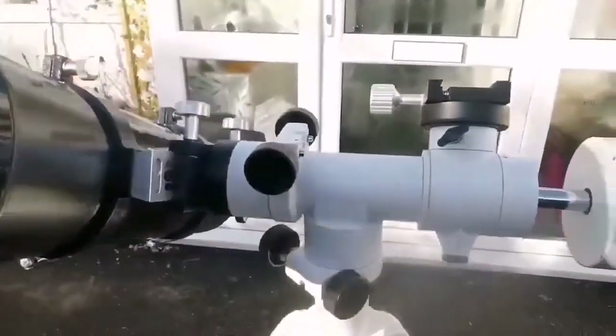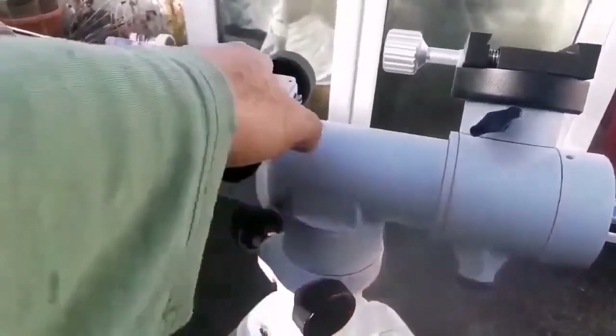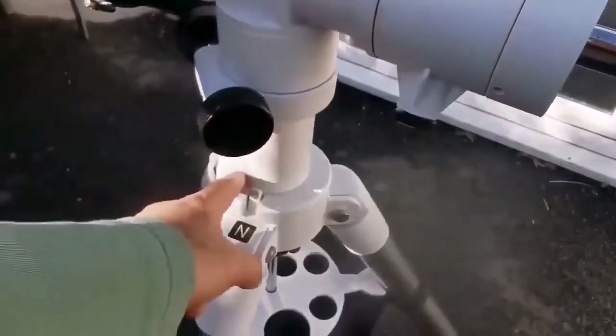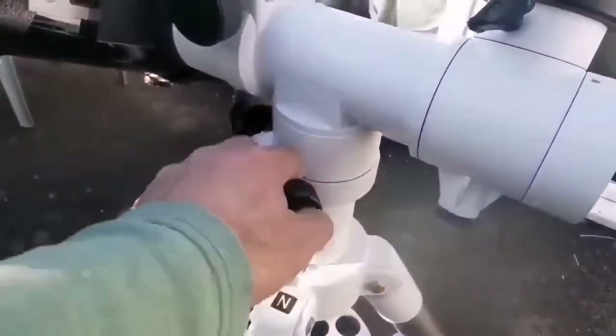The mount I am using for this telescope is the alt-azimuth mount, this is SkyT2, and it is really handy. The tripod is a Celestron Omni 127 XLT, equivalent to EQ5.